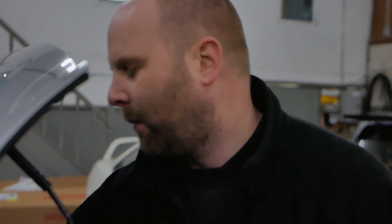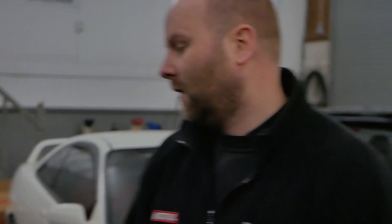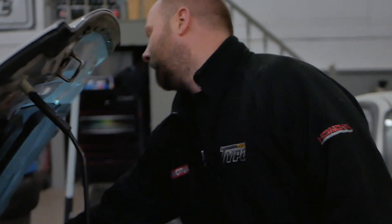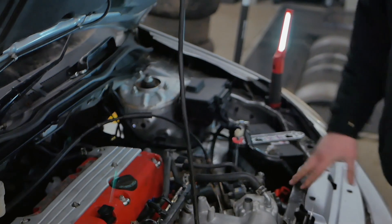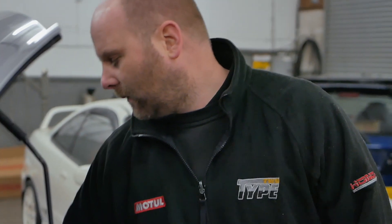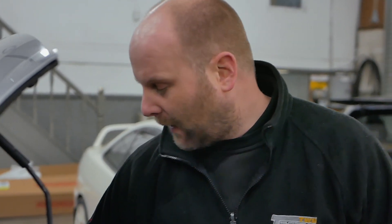Okay guys, welcome back to the channel. Today I'm just sitting on another takeover corner box. I think this video is going to be a bit more relaxed and chilled out than our usual videos — it's not going to be aimed at a certain car today. Today's more of a shop update; there's a lot going on in the background, so we thought we'd just keep you up to date on what's going on.